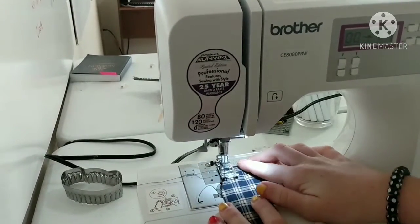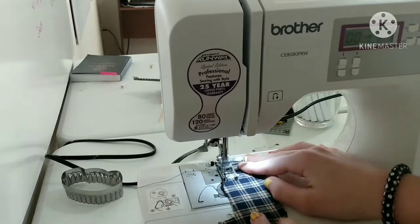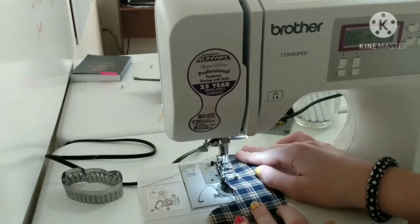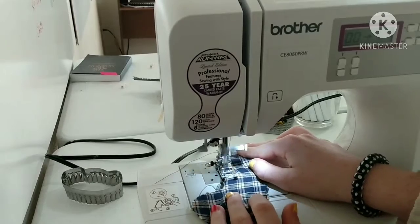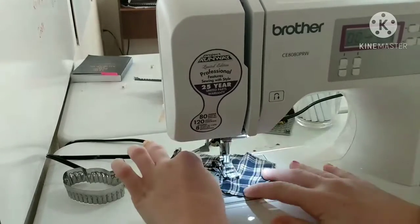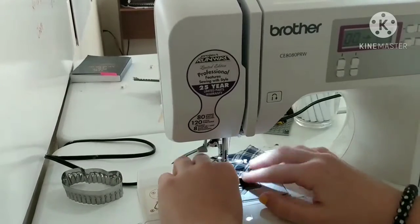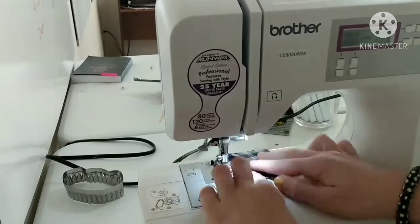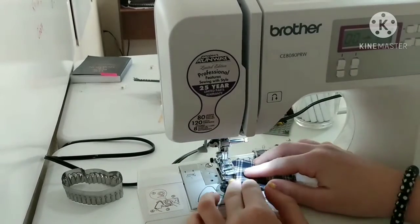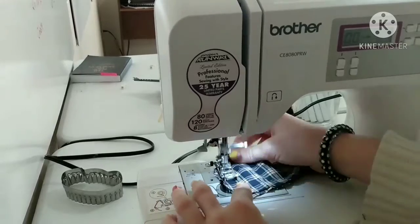You could also sew it by hand if you want — it would take a lot longer and wouldn't look as nice, but you don't need a sewing machine. It's just a little more tricky hand-sewn and takes a lot longer. I'm making three of these, so I'm not going to do it hand-sewn. You just want to sew along the edge.